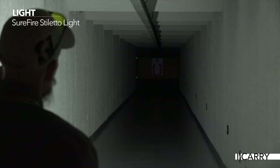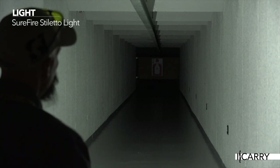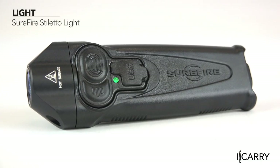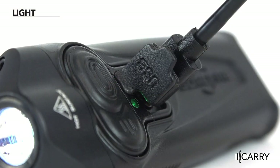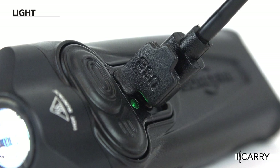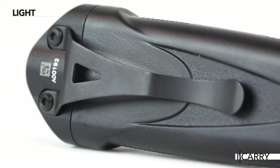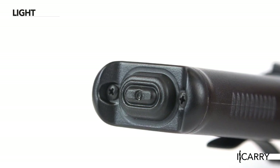Keeping minimalist gear doesn't leave you relegated to a minuscule light with low power, not with the Surefire Stiletto around. Featuring high, medium, and low settings with power output of 650, 250, or 5 lumens respectively, the Stiletto offers a battery that recharges via a micro USB cable and a pocket clip to keep it ready. It's easy to carry, easy to keep charged, and has a tail cap switch for momentary-on activation on the highest setting. There's even a programming switch if you want to change how the primary activation switch cycles through the settings.